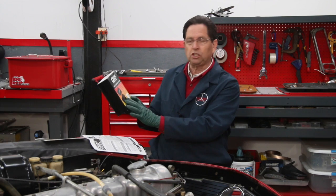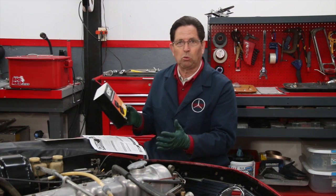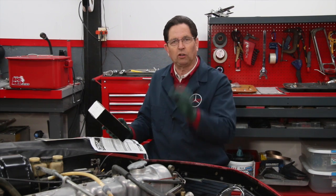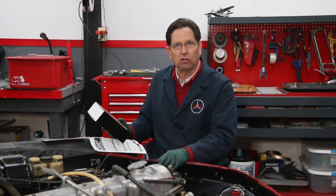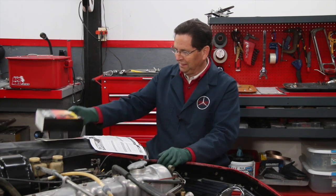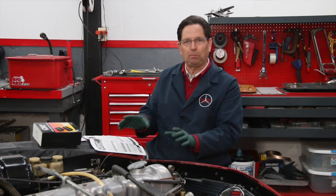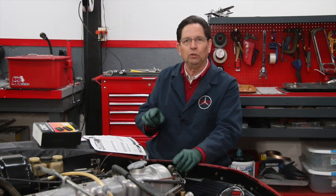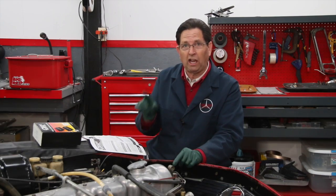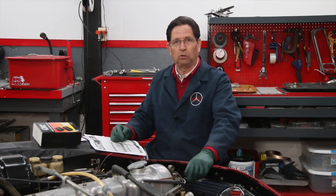It has an ignition module that you have to mount somewhere in the car. It uses an optical trigger rather than points that open and close, and that can be installed in the stock distributor without any modification. I'm just kind of wrapping this up right now and I want to show you a few things I've done and explain all the advantages why you would want to do this to your own old car.